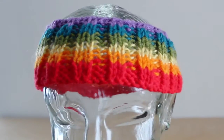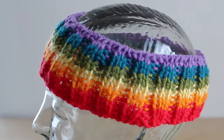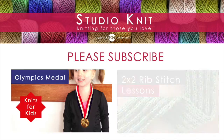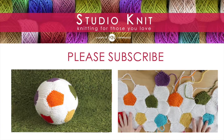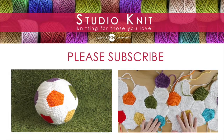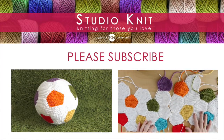Thank you for watching Studio Knit. When you subscribe, you will receive a new knitting lesson every Monday. Check out my tutorial on how to knit 2x2 rib stitch and how to create your very own Olympic gold medal. And check out last week's tutorial on how to yarn bomb a broom. And coming soon — how to knit a soccer ball! Bye!